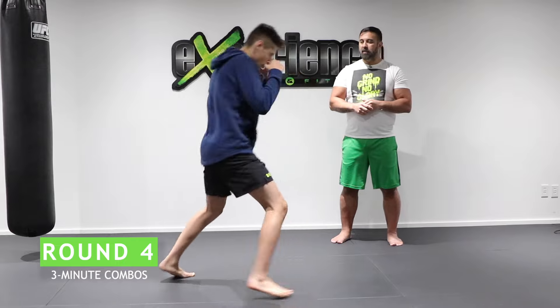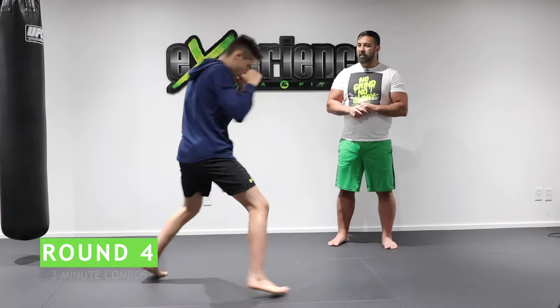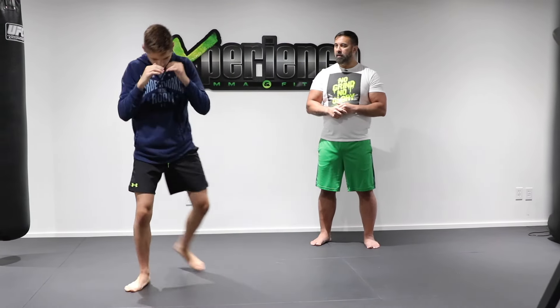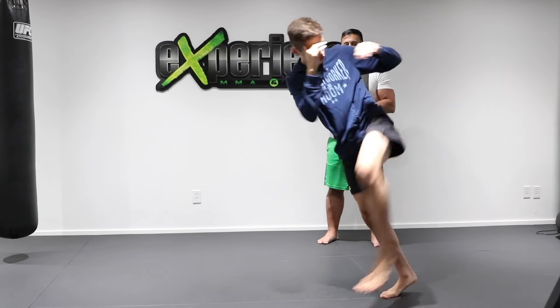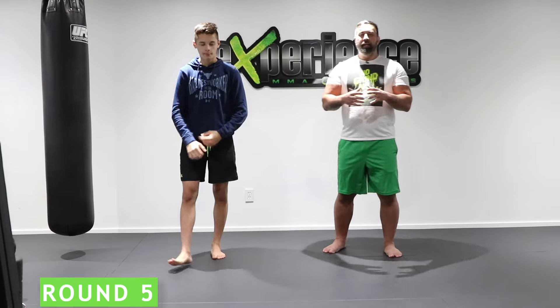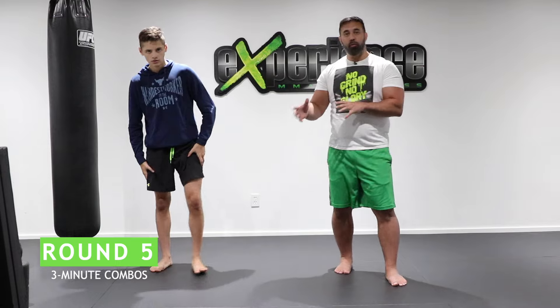Round four: the same combination in southpaw stance. Feint twice, then jab, cross, hook, and a left kick. It looks like: feint, feint, jab, cross, hook — boom — swing kick on the back leg. Again: feint, feint, jab, cross, hook, kick. Three minutes.